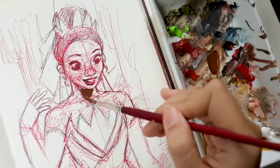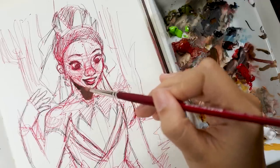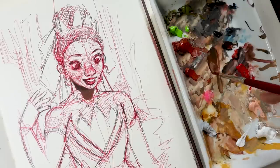Even though Tiana herself has a darker skin tone, because of how dark the last one was lit, I had to paint them in a very similar way. So for this one I just overcompensated with the colors I used so I don't have to mix my own as much, and I could focus on the rest of the painting.